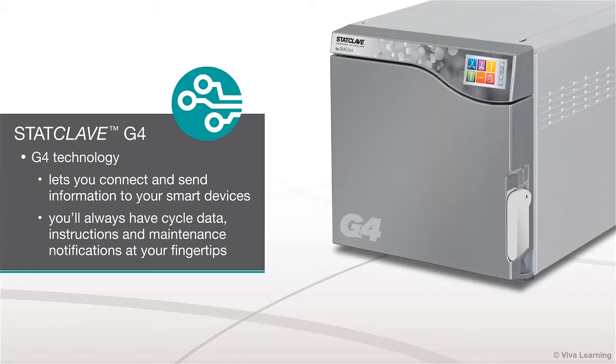Of course, the StatClave G4 also gives you the popular G4 technology that lets you connect and send information to your smart devices. This way you'll always have cycle data, instructions, and maintenance notifications at your fingertips.